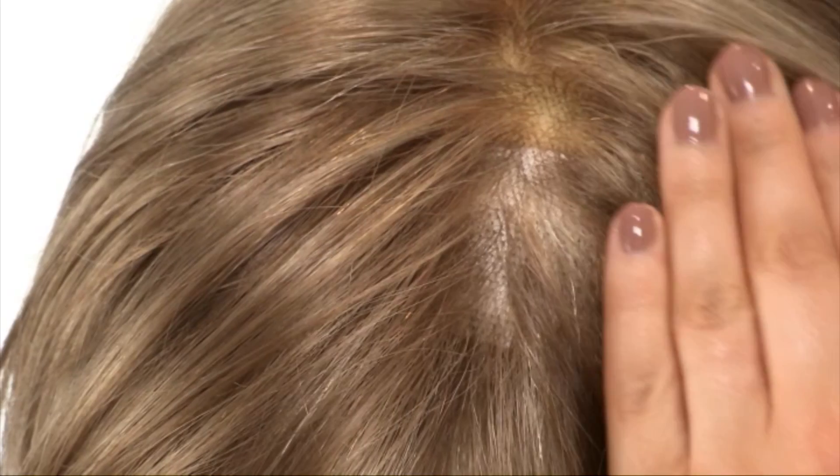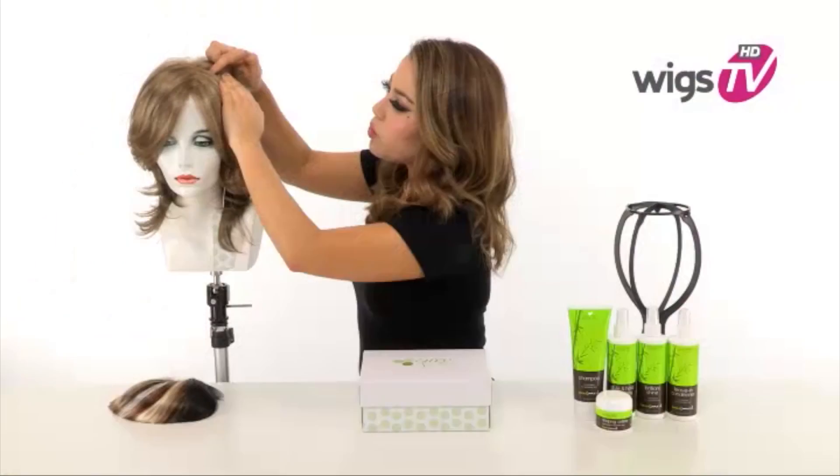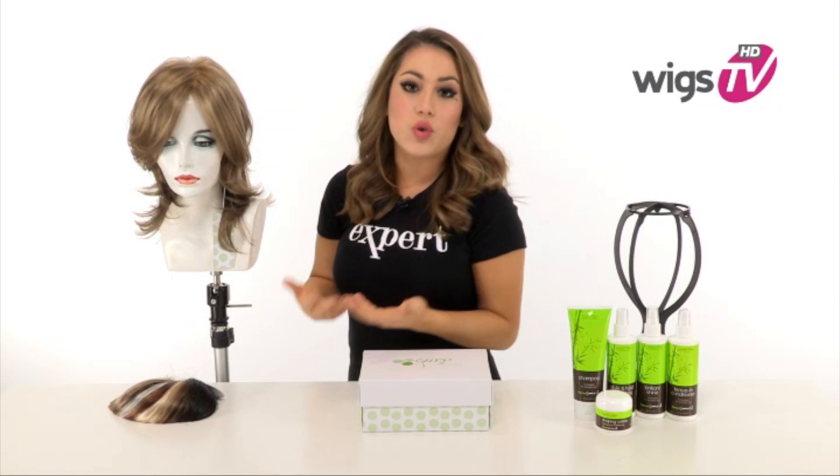The full hand tied monofilament top gives a look of your own hair growth where it's parted. It gives you natural fullness and movement, and you can change the part around.